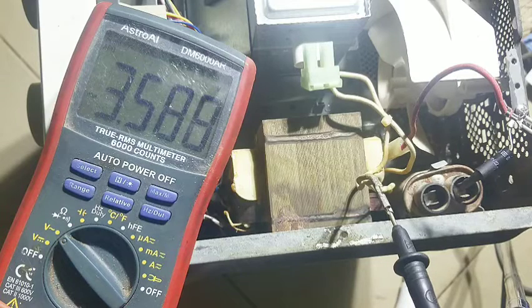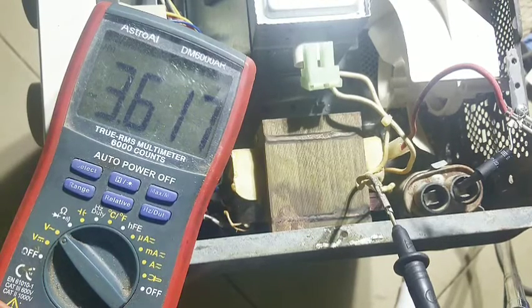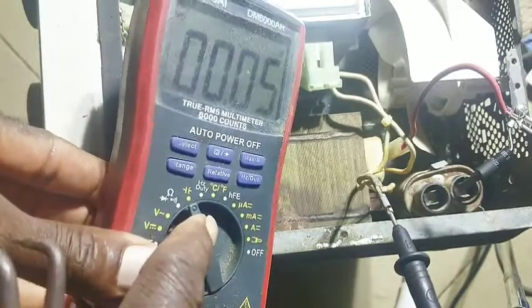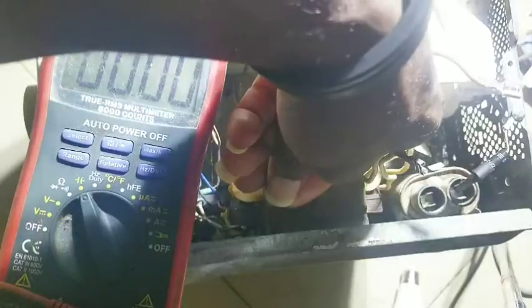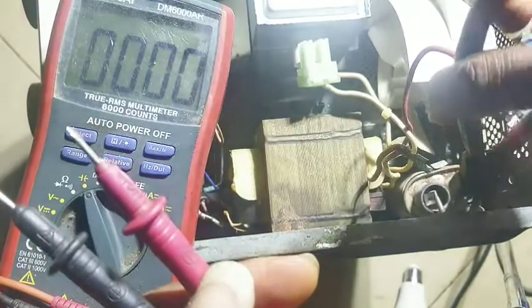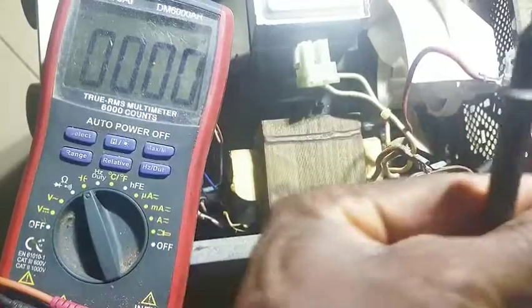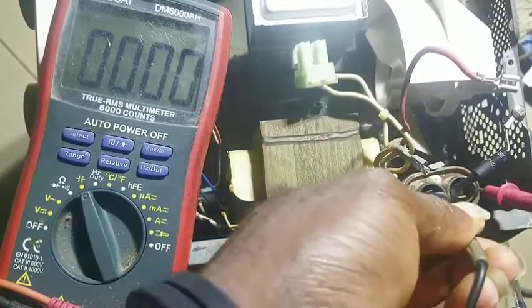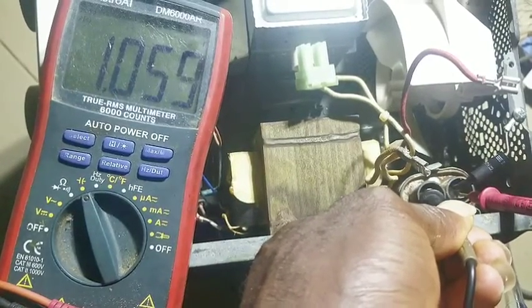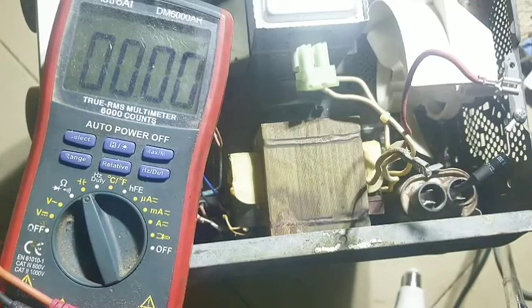Now we're gonna go ahead and test the capacitor. I'm gonna remove this and shift the multimeter to the capacitor setting. Then we disconnect this wire because we're done testing the transformer. I can safely touch this now because I'm certain it's not heating up any longer. Let me discharge it completely before I touch it. Now holding it — it should be between one microfarad. It says one microfarad, so the capacitor is good.